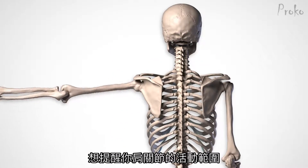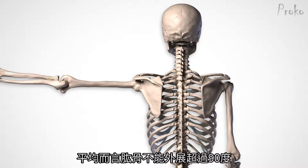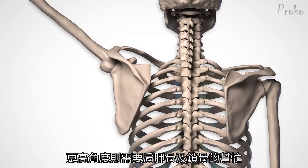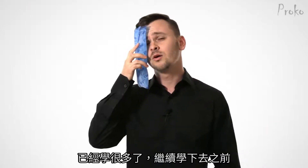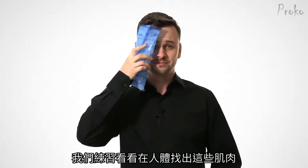I want to remind you about the range of motion of the shoulder joint. On average, the humerus can't abduct past about 90 degrees. To lift the arm any higher requires help from the scapula and clavicle. That's a lot to take in, so before we move on, let's practice identifying these muscles on an actual human.